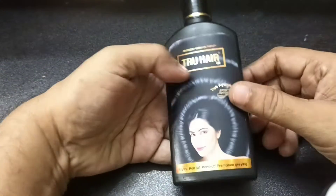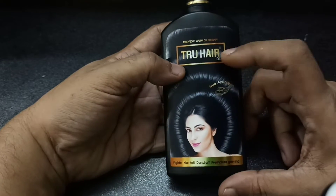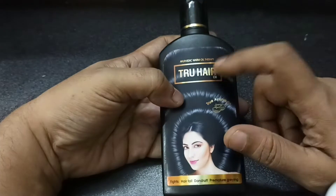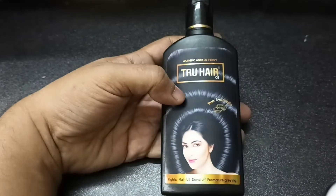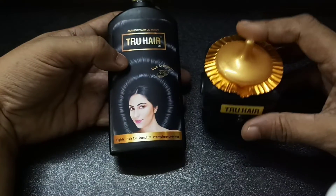I am going to review the product — True Hair. I am going to review that product. The product is available.